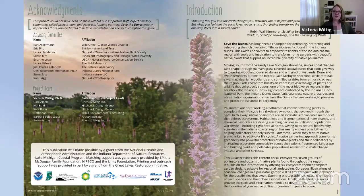Matching support was generously provided by BP, the McDougal Family Foundation, NIPSCO, and the Unity Foundation. We've been able to do lots of printing and outreach presentations like this one through the support of the Great Lakes Restoration Initiative and our pollinator work with partners in the region.